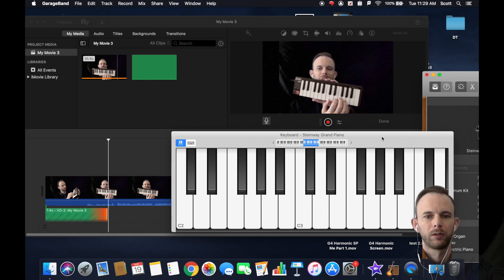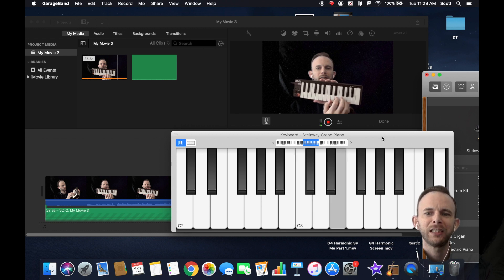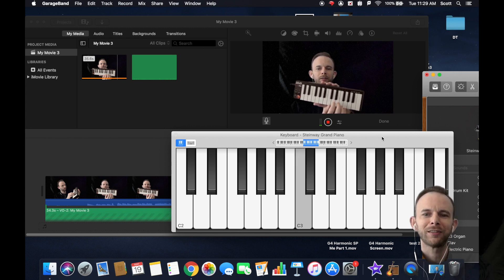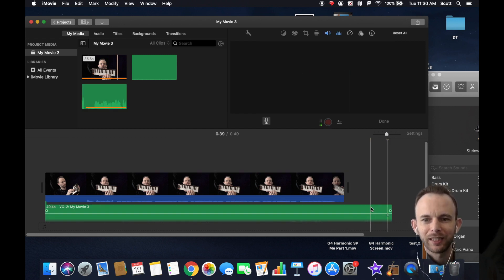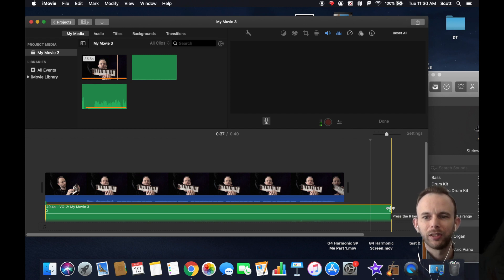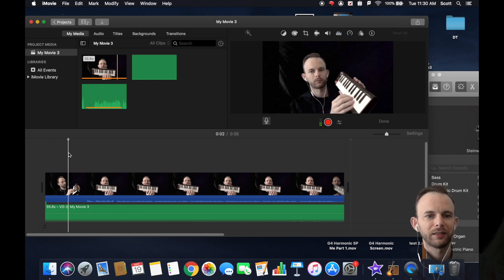Unselect mute so that you can hear it as you're singing along. One, two, three, four — 'Twinkle twinkle little star, how I wonder what you are, up above the world so high, like a diamond in the sky, twinkle twinkle little star, how I wonder what you are.' Then press stop, and trim the audio back to the end of the song.